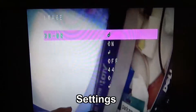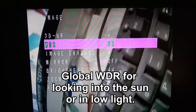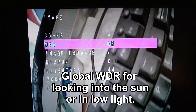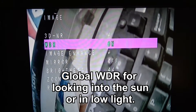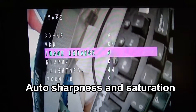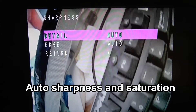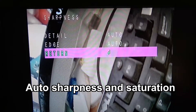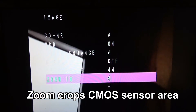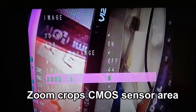If we go into the image menu, you've got your wide dynamic range — you can turn that off. This has very wide dynamic range; they call it global wide dynamic range. It works very well — I'll show you that in the flight video a little later. Image Enhance is where you can change the sharpness and saturation; you can set it to manual or auto. There's also a zoom function — it does actually zoom in and out, though of course it's just cropping the CMOS sensor area. That was just a brief overview of how the menu works.